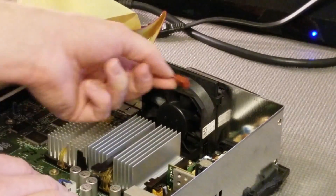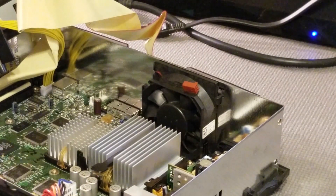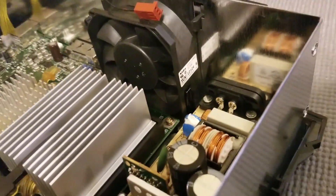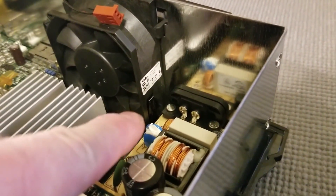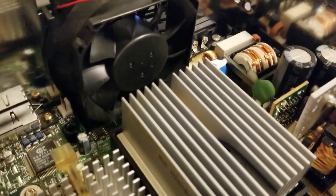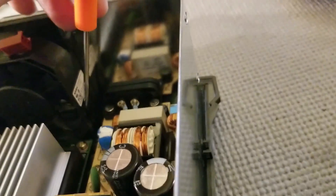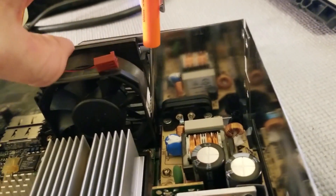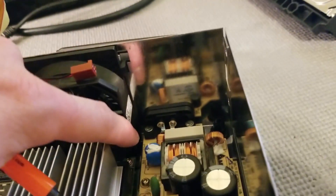First we're going to unplug the power to the fan. Then I'm going to grab a small flathead screwdriver — there are going to be two clips, one on the right side and one on the left side. Sorry it's kind of dark. What I usually do is put the flathead screwdriver in and pry up that clip, then apply pressure upwards on the fan. I'm going to push down and pull up at the same time. That'll usually wiggle one side free and then you can move to the other side and do basically the same thing.